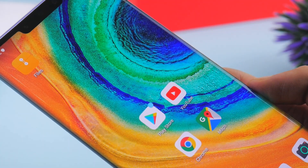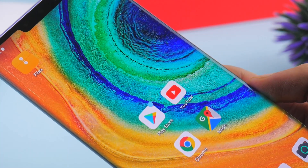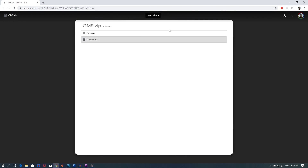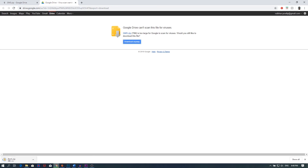But it turns out it's really simple to get Google services up and running on your Huawei Mate 30 Pro. First things first, go ahead and download the file in the description and save it in a location that you can remember on your computer.